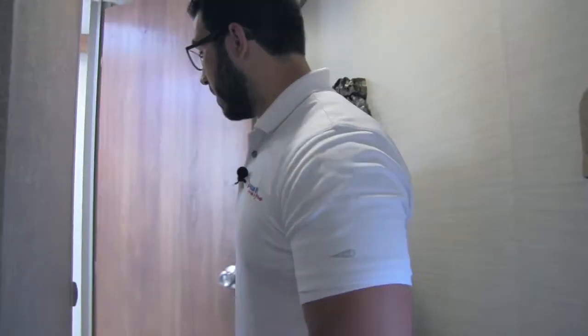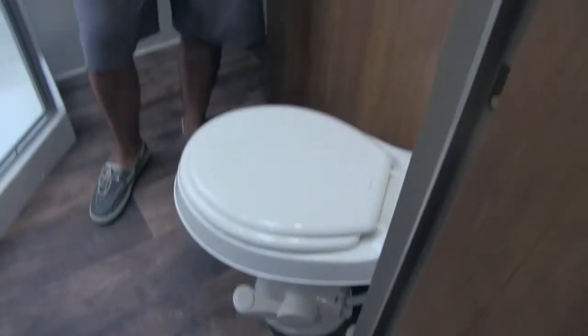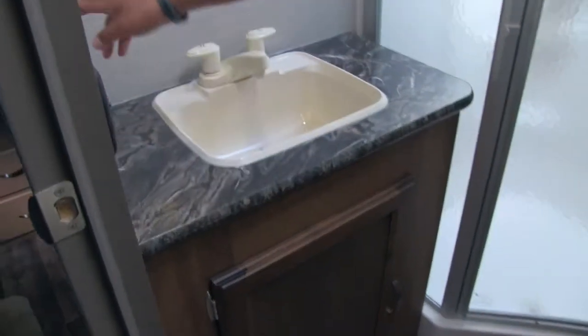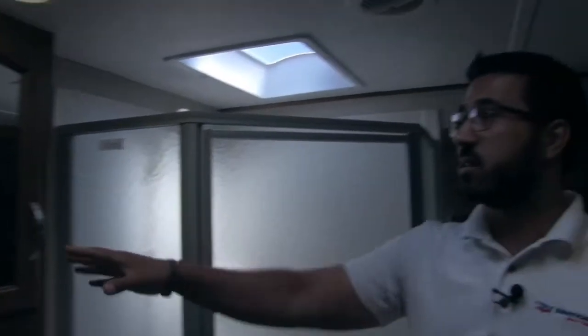Heading up the steps into the bathroom, there's a good-sized bathroom in the 286. Starting right over here in the corner is the toilet — a foot-flush lever toilet. Moving across to the vanity, there's great countertop space with some extra room and a plug-in, so if you need a hair dryer or curling iron you can do that. Great storage underneath as well. Up top is a mirrored medicine cabinet with additional storage behind it. LED lighting throughout, and a vent right here.